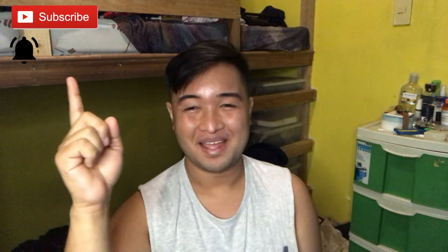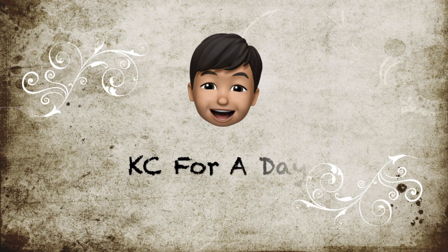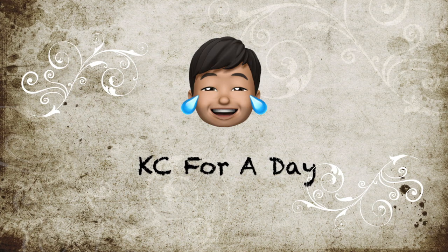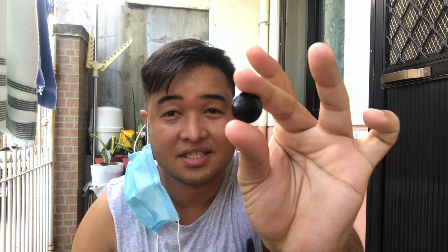Please don't forget to subscribe and ring the bell for notifications. Hi guys! Currently nag-install ako ng tinatawag nilang Universal Car Door Lock Screw Anti-Rust Plastic Protection Cover Caps. Di ba pag bukas mo ng pinto may mga screw sa gilid? Ito yung kinakover mo para hindi sila madaling mag-rust.